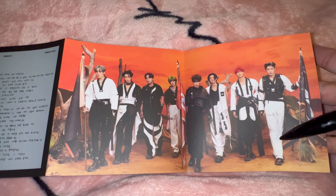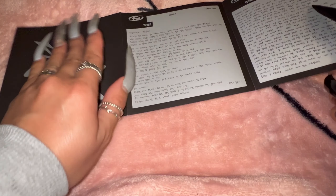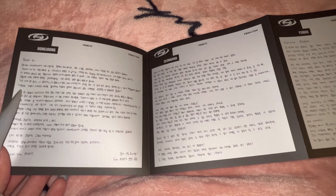I think this opens up — oh, it's very cool! Oh my goodness, look at them. I'm obsessed. And then there are some of the other members' thank you notes there. We'll flip it over — and there's the rest of the members.